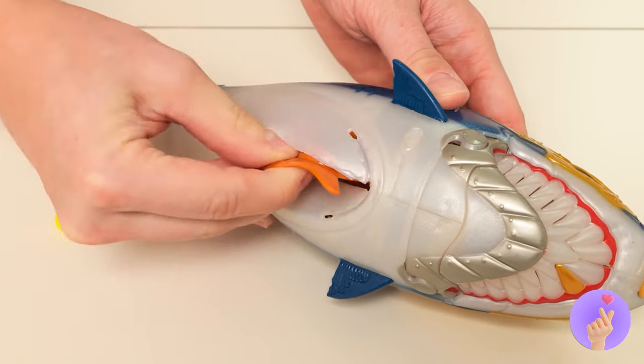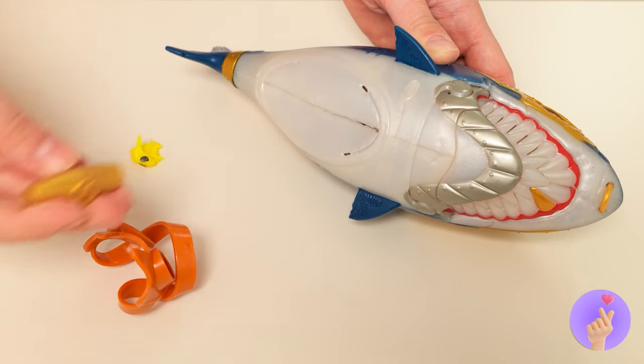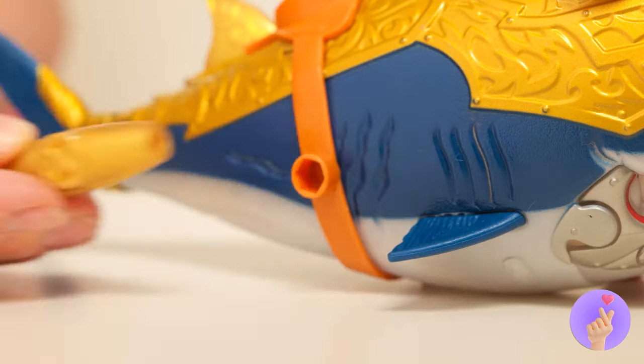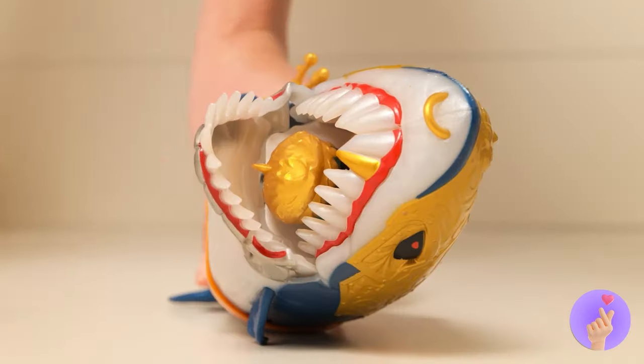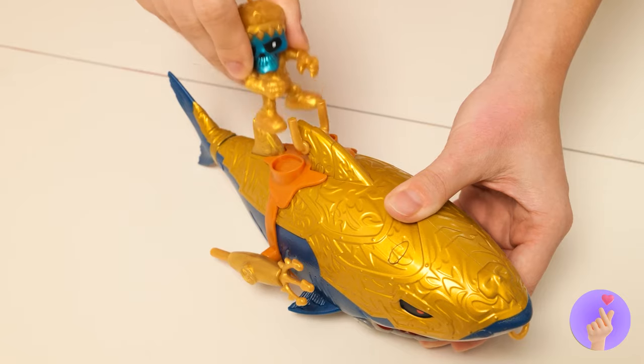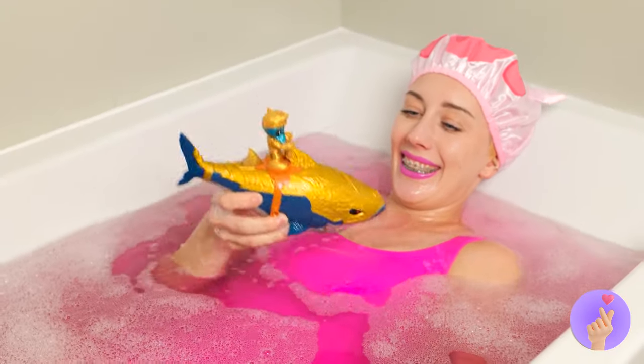It looks like there's more stuff inside. Put on all of his new accessories. He's even got a little rider. Place him up on top. Now, let's hit the waves.